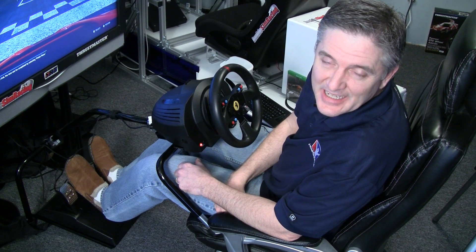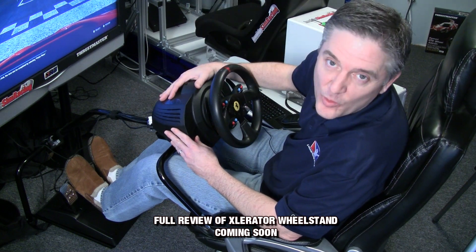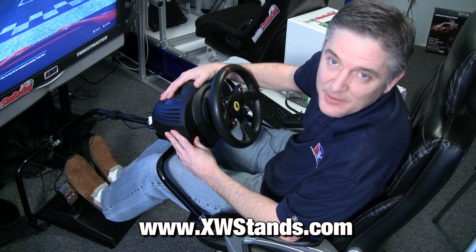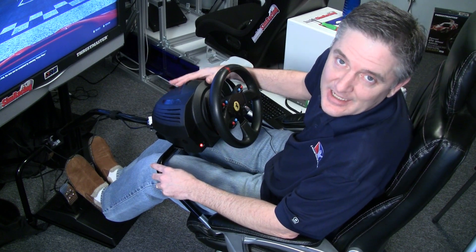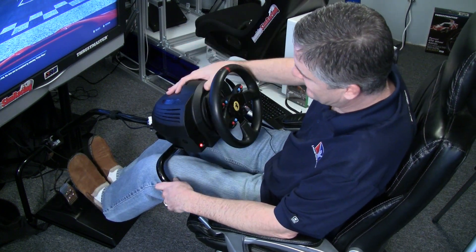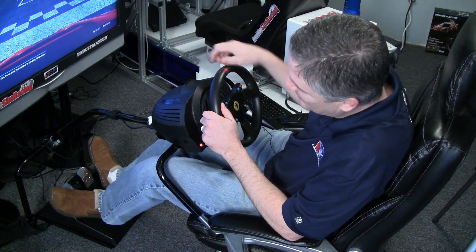Welcome to Inside Sim Racing and another test drive — and this time I'm test driving two things actually. I've got this accelerator wheel stand that I'd like to thank Mike at xwstands.com for sending me to check out. We actually checked one out years ago but this is a new and improved version, drilled and set up to handle a bunch of different configurations. So I'm running it with the TX racing wheel, I've got the GTE 458 Italia rim hooked up, and T3 PA pedals.